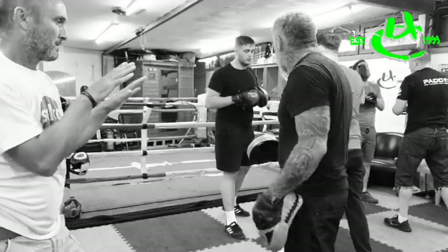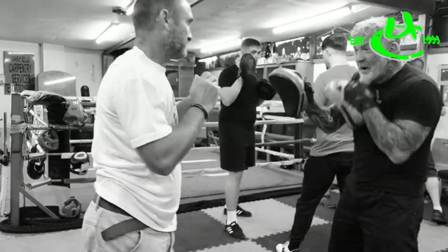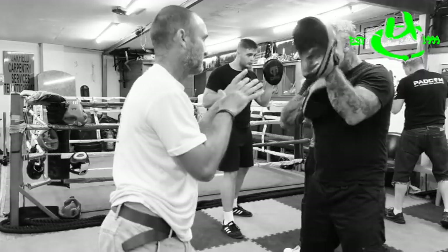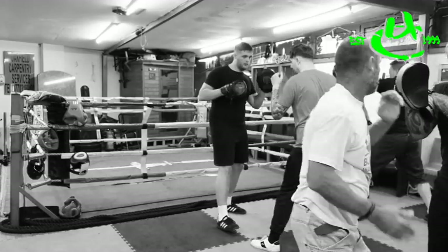Hands are up. We're going to go to the left side again — palm, slap, elbow. Real side — palm, slap, elbow. Elbow. Rear side — palm, slap, elbow. Rear side — palm, slap, elbow.